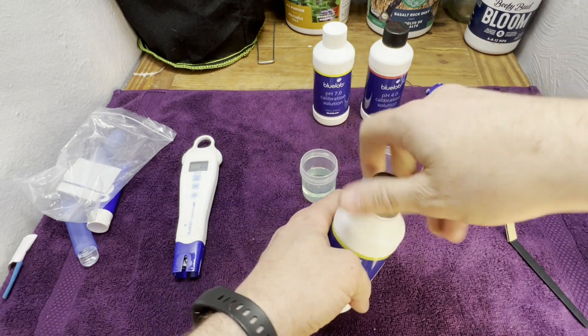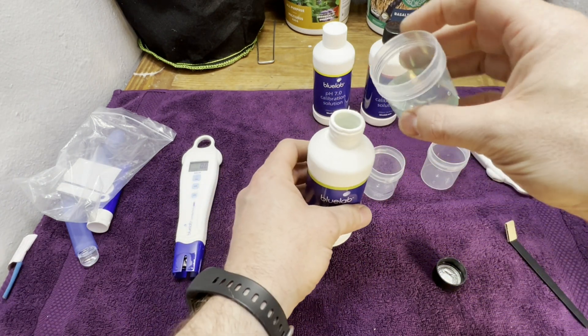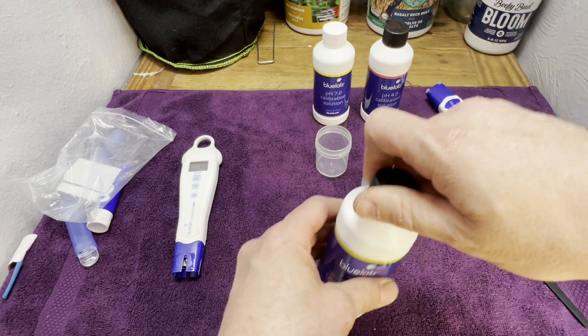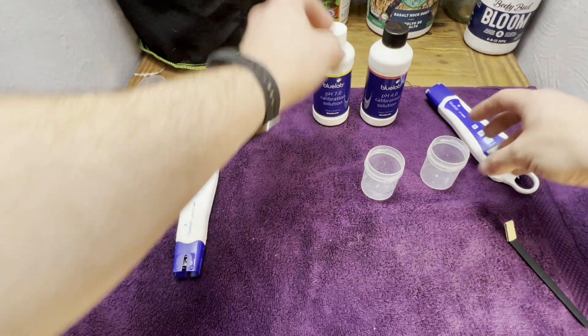One thing the manufacturer and other people will say is don't reuse this — throw it out. Well, I've been using this same bottle for almost a year now and it's only reading 2.8. To me, that's good enough to use for reading my PPMs.